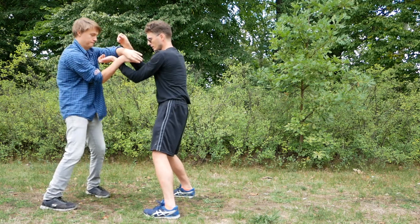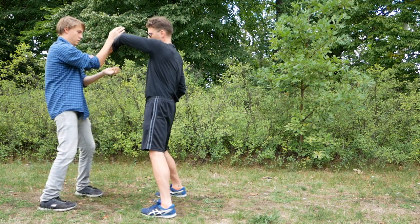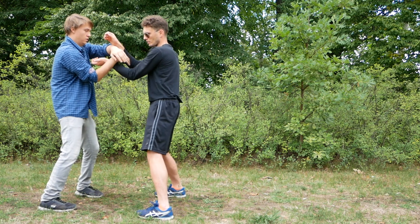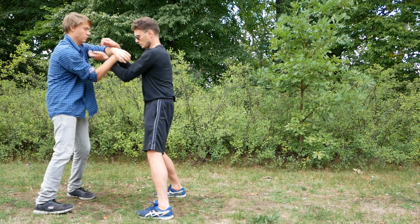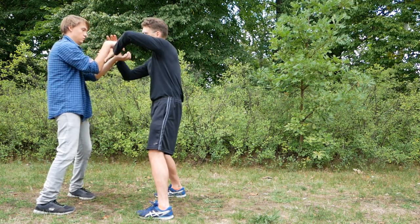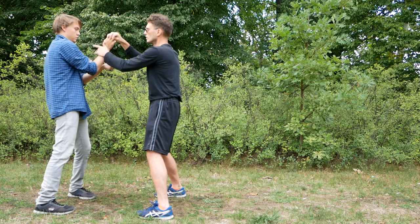Once you have done the drill a few times where you let your partner strike, let the fook stand so you don't start to do it incorrectly. That's why the fook is good.